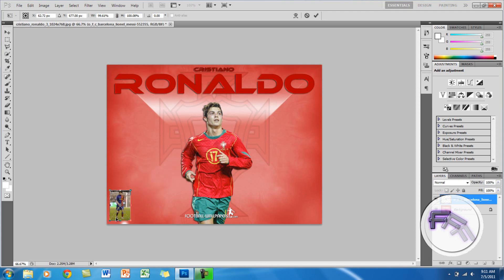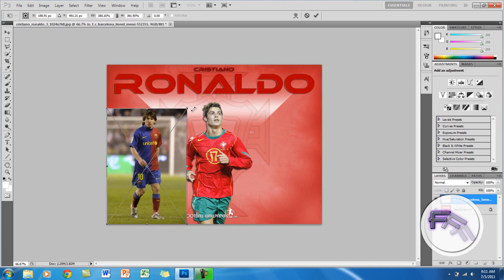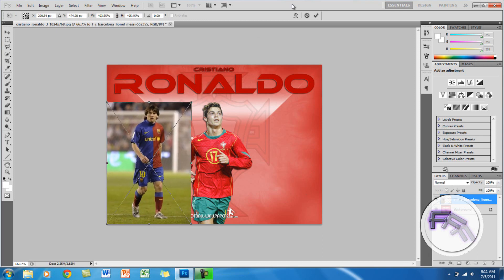Alright, I need to make this a little bigger — alright, that's good. So the one thing important that you need to know is you want the image that you want to combine on the top layer.